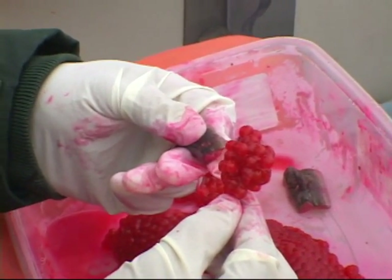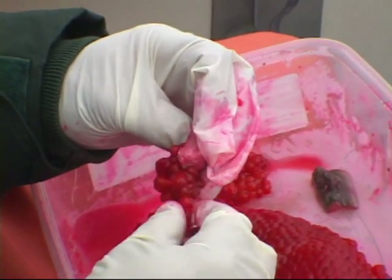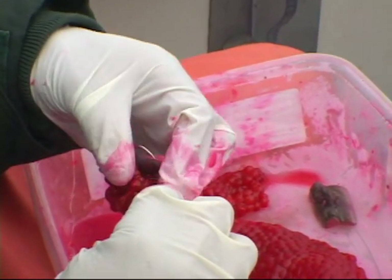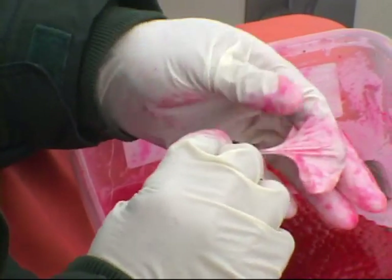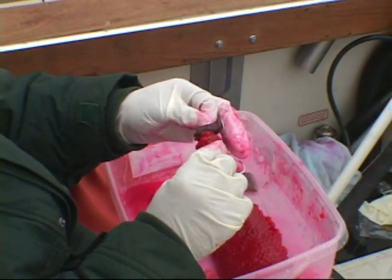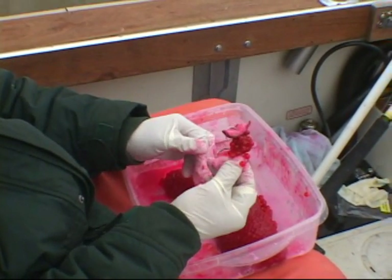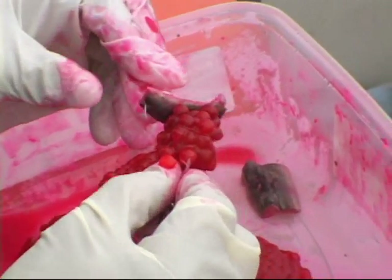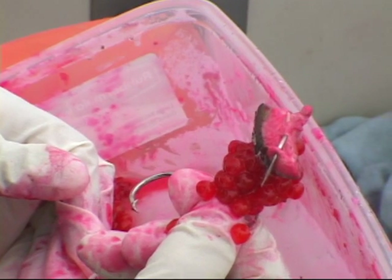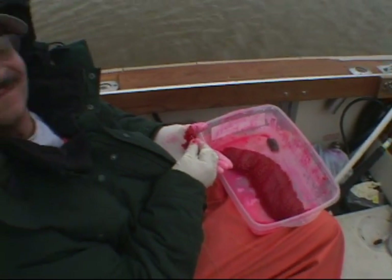Now we're going to make it a little tasty with a little eel — a little lamprey eel. About like that, with the hook exposed. Hopefully he don't feel it. That's the finished bait. We call this Ruby on the Lamprey — it's going to look like Ruby. Fire engine cured.